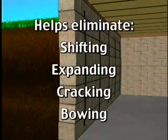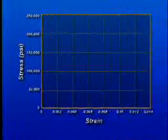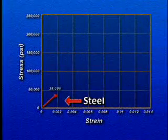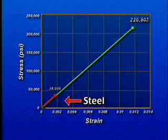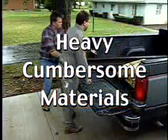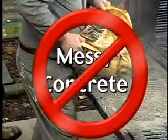It helps eliminate shifting, expanding, cracking, and bowing. Other laboratory tests concluded that the breaking point and tensile strength of the Reinforcer is eight to ten times greater than steel. No heavy, cumbersome materials are required. No invasive measures are used to prepare the site. And no messy concrete mixing, patching, or cleanup is needed.